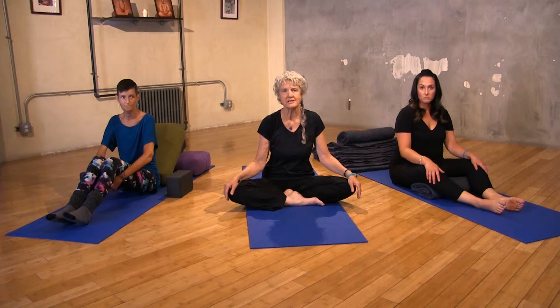Deep relaxation, which is also called Yoga Nidra, is a really important part of your yoga practice. It's done at the end to let your body assimilate the benefit of the poses.